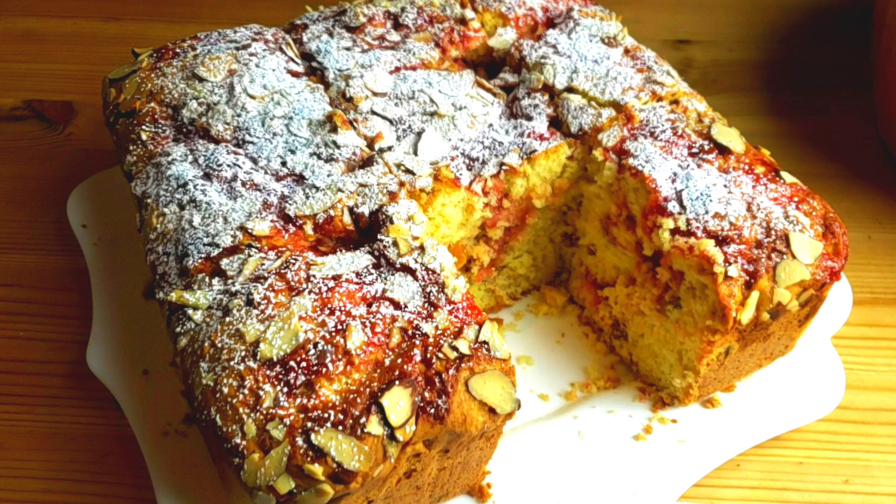Hello everybody, this is Bui from Mama Bui's Kitchen. I hope you are having a great day. Today we are making strawberry jam topped coffee cake.